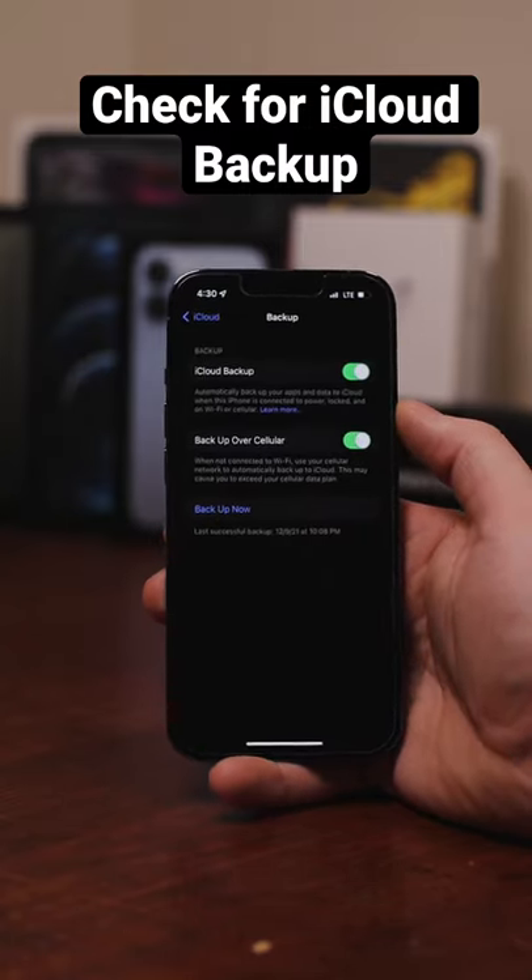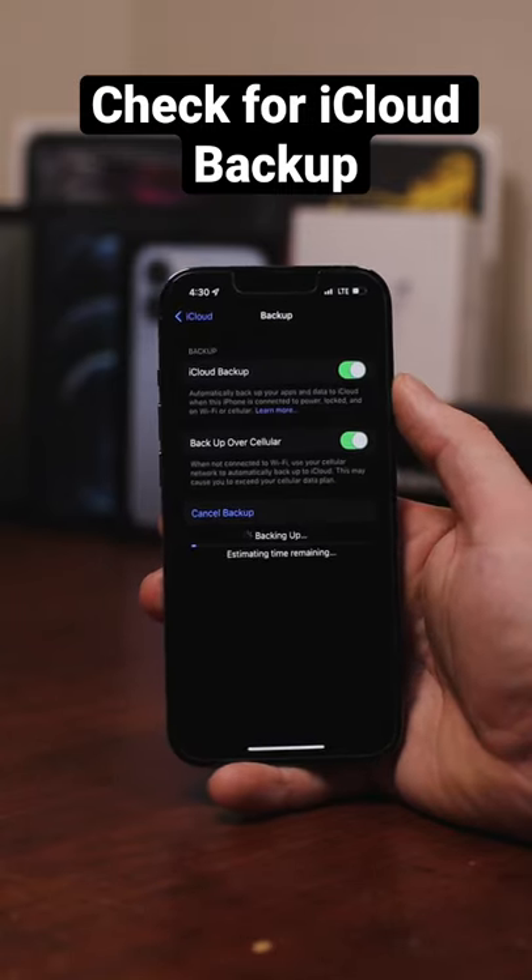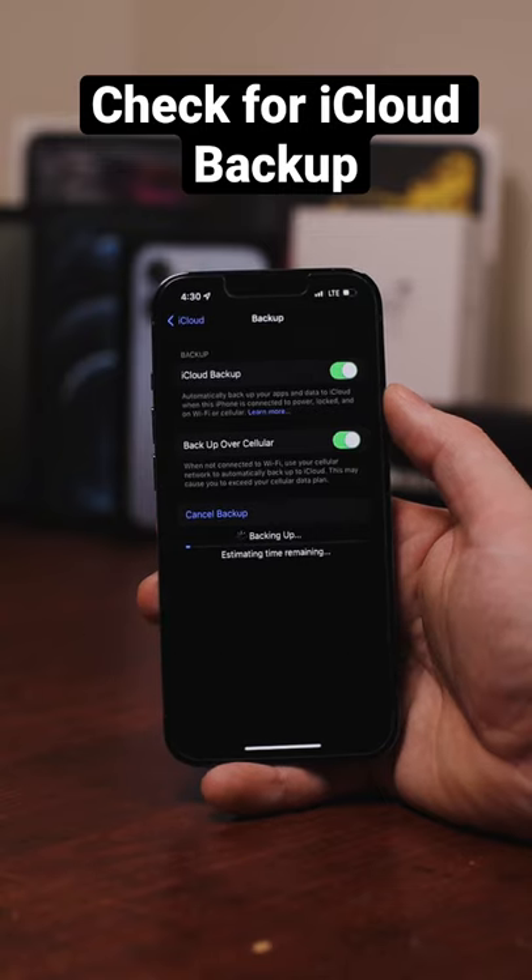At the bottom of the screen, you can see when your last iCloud backup was complete. To manually start a backup, make sure you're connected to a Wi-Fi network and select backup now.